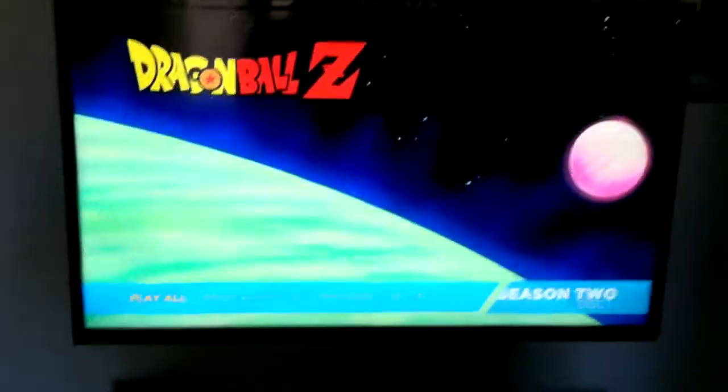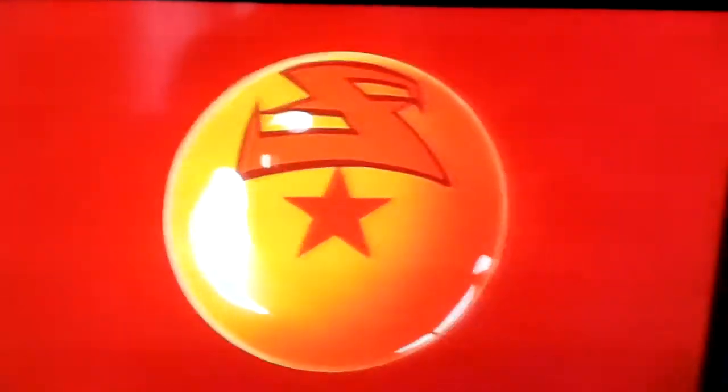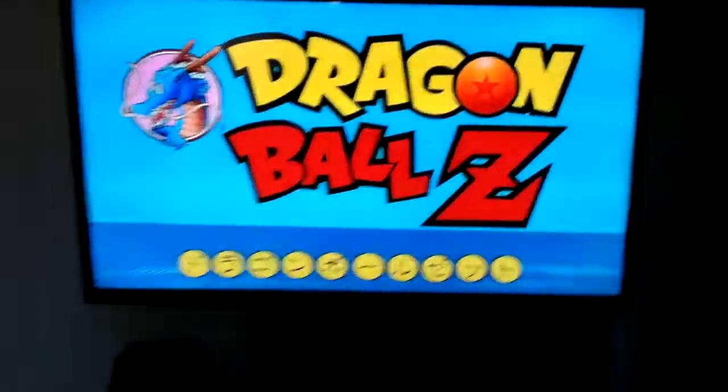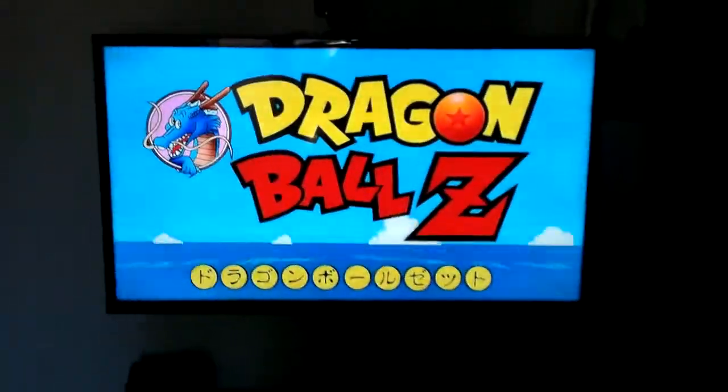Dragon Ball Z Blu-ray season 2. Now I'm going to cut to a part where I show you what the actual screen looks like. You can go to whatever episode you want — for example, 'The Prince Bites Back.' This is disc one. It looks all fine to me, and I zoomed back out just so it's not a crop of a crop. It looks just fine.